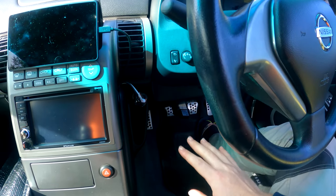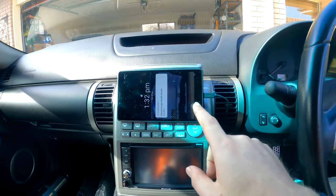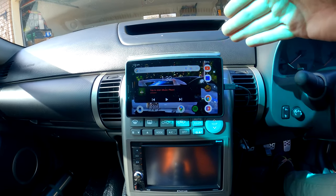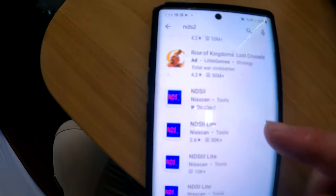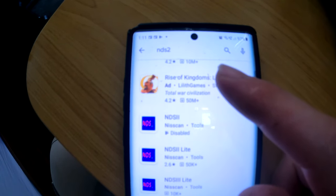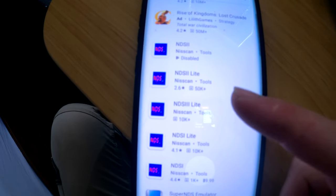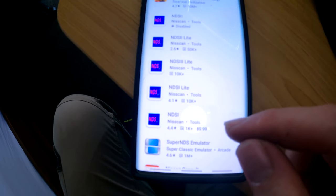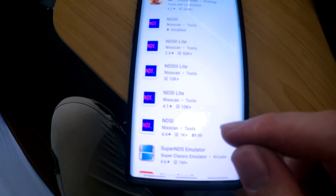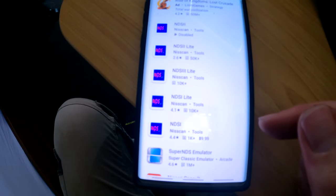Now you've got your OBD2 plug, the other part you need is Nissan Data Scan. This is just a $100 Lenovo tablet I got from Harvey Norman. When you're on the app store, search NDS2 — Nissan Data Scan 2. I would just get the light version first to see if it connects with the right plug, and then pay for the $10 version if you want to actually drive around, because after one or two minutes it will drop out on you.